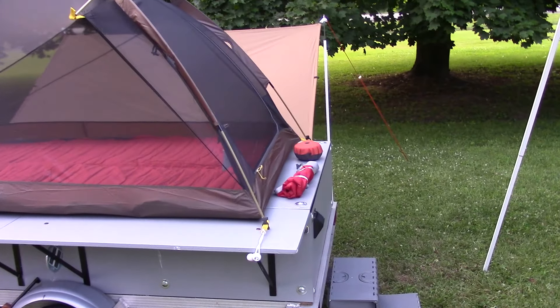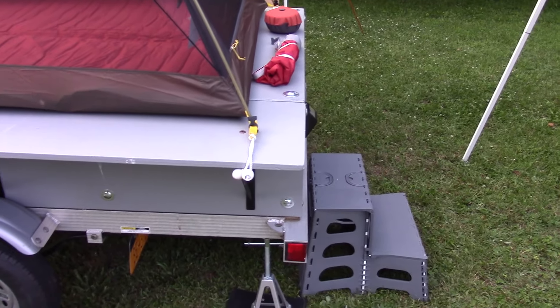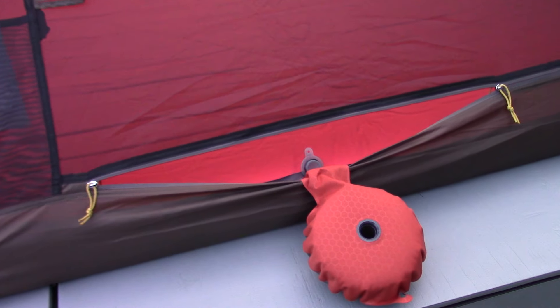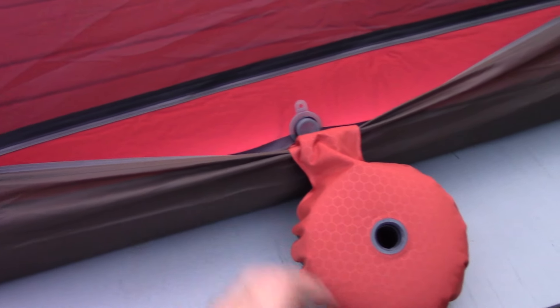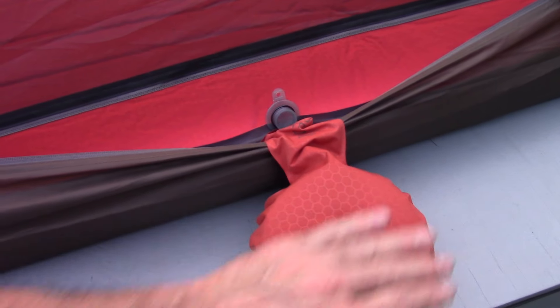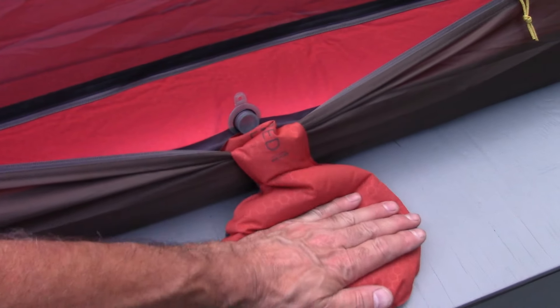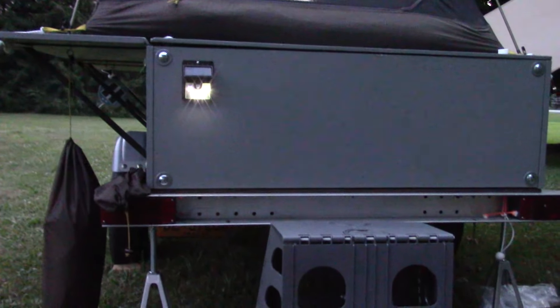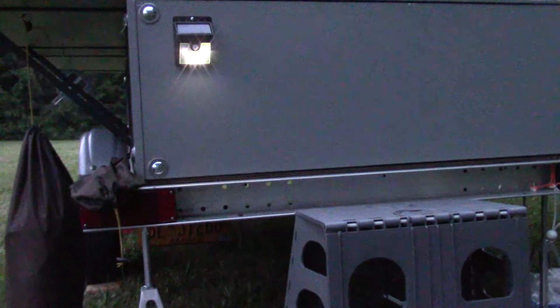For comfort we've got our Exped Duo Matte 10 foam mattress that you can add air to with the pump that comes with it — three or four inches thick, super comfortable, and fully adjustable. I also mounted a solar light on the back so we can see where we are at night.